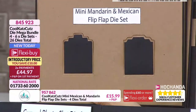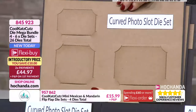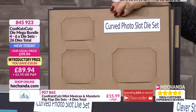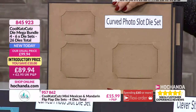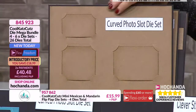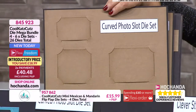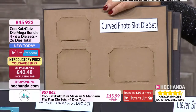Then we have got the curved photo slot die. This is a new one - these photo slots cut into your decorative paper so you're not losing any of the images. They're curved slots and we've actually given you a bit more room. They come with dedicated mats that fit in, and the sizes are four inches by three inches, three inches by three inches, and three inches by two inches.